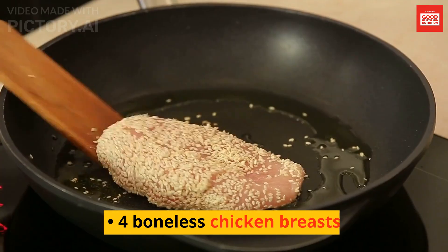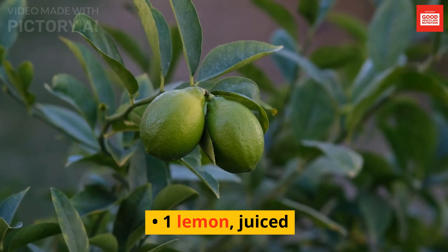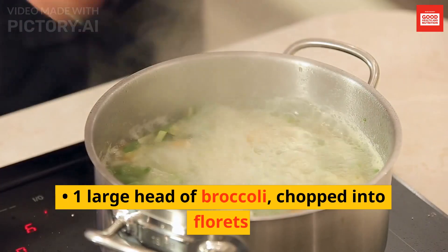Ingredients: 4 boneless chicken breasts, 4 cloves of garlic minced, 1 lemon juiced, 2 tablespoons of olive oil, salt and pepper to taste, 1 large head of broccoli chopped into florets.